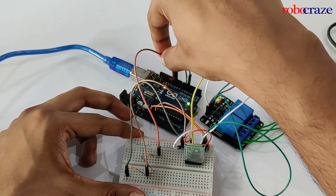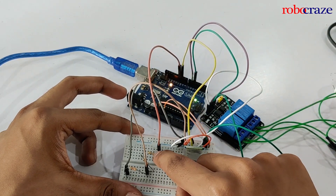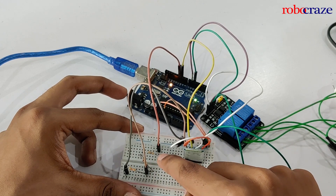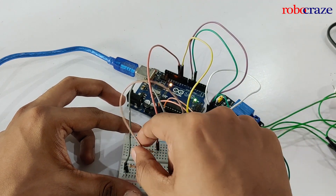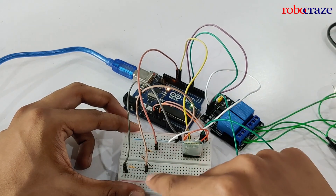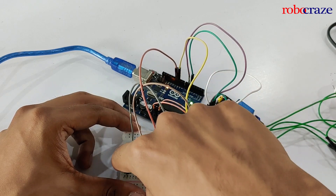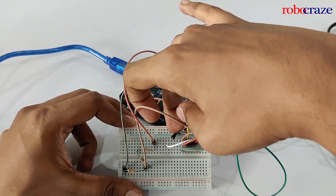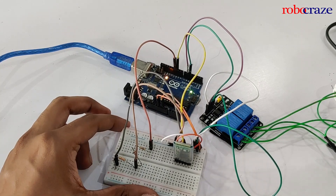For the voltage divider, we take the signal from port 11 through a total resistance of 1.1k ohms — a 100-ohm resistor and a 1k resistor in series. At the end of the 1.1k resistor it goes to the RX port of the HC05 module. Then there's a 3.3k resistor, and the end of the 3.3k resistor is connected to the ground pin of the breadboard. This is how the basic circuit diagram looks.